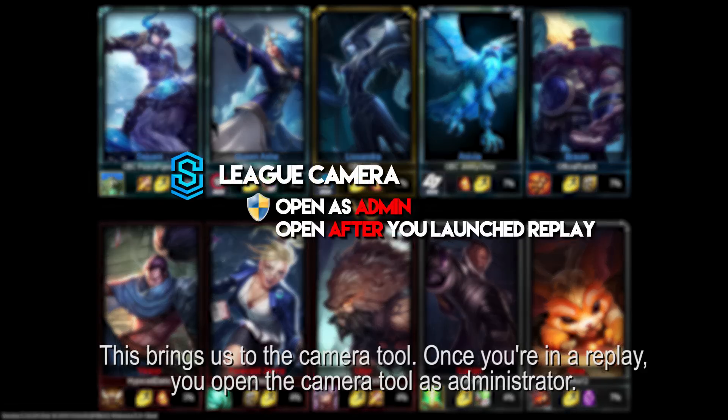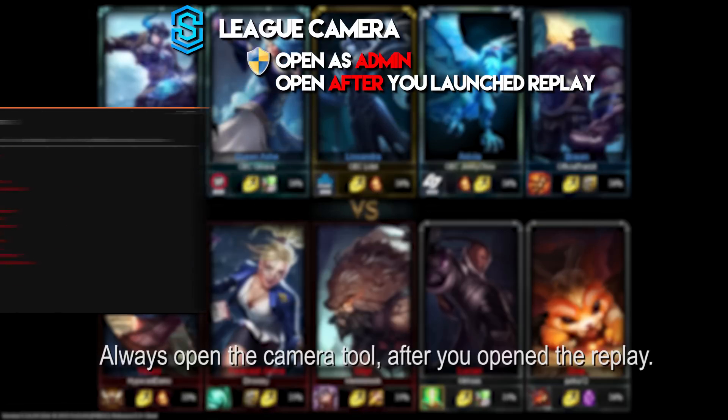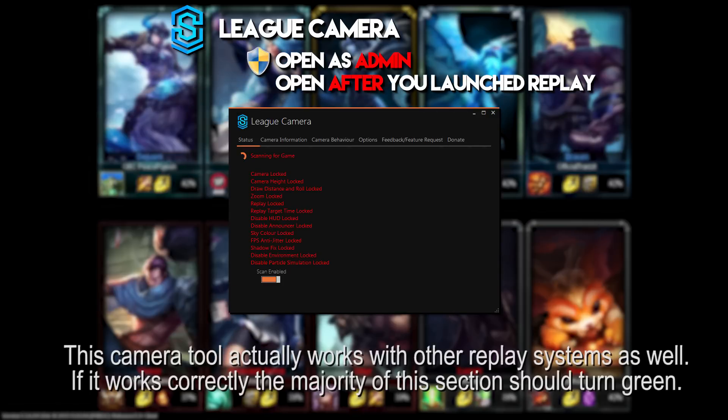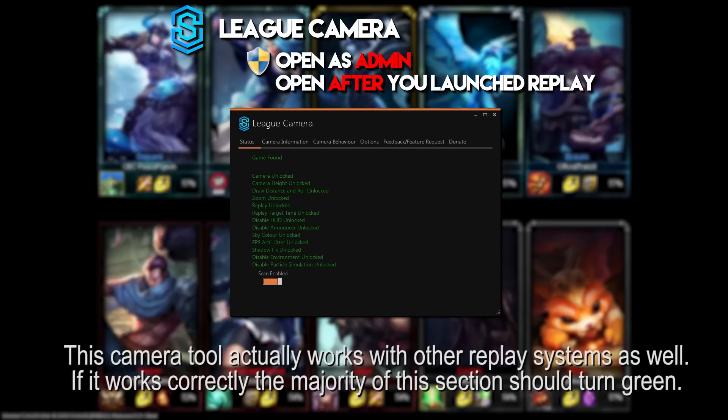This brings us to the camera tool. Once you're on the replay, you open the camera tool as administrator. Always open the camera tool after you open the replay. This camera tool actually works with other replay systems as well. If it works correctly, the majority of this section should turn green.